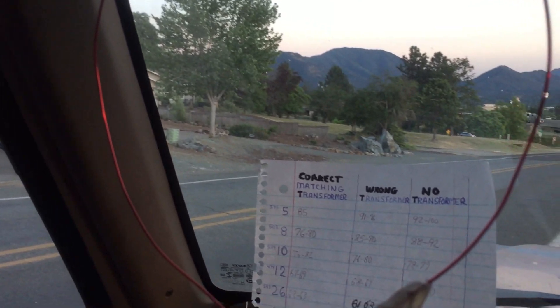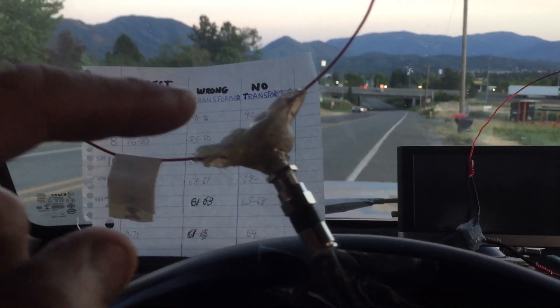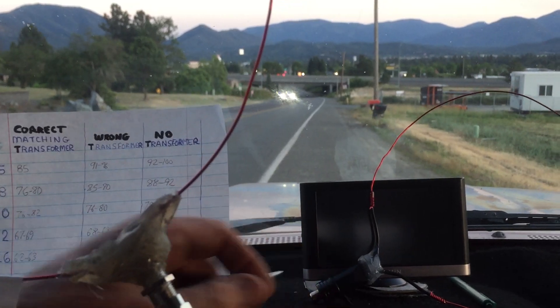I'm in a location that's overlooking the city, and the reason I'm here is I wanted to do an experiment with antenna balance. I had to find a location that wasn't so affected by the trees blowing around every which way — kind of hard to avoid them here in southern Oregon. We've got trees and mountains everywhere.